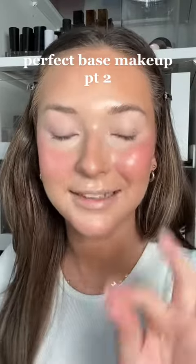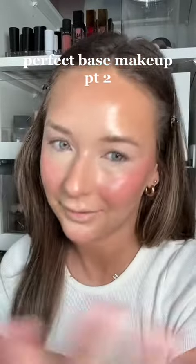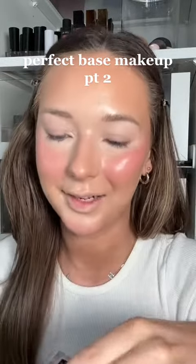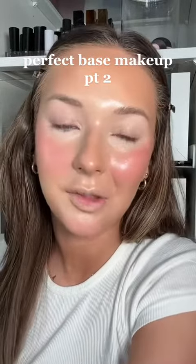So you want to know how I get a flawless base every single time? It never misses. It's always perfect. I got you. This is part two — all the powder products I put on my face after I've done all my liquids and creams. If you want to see that, go to part one.